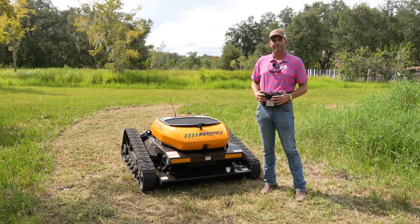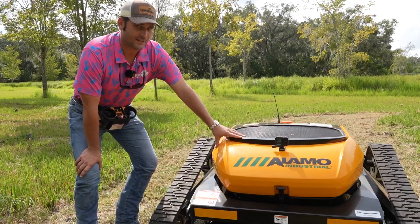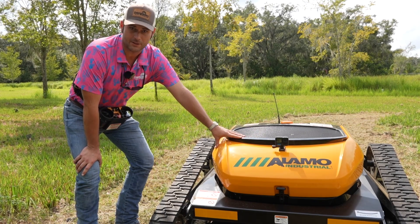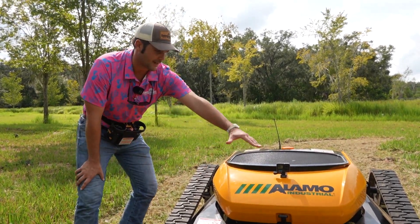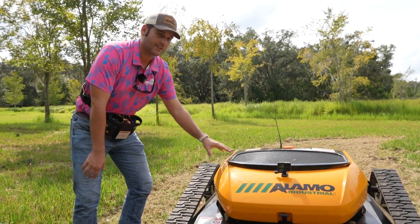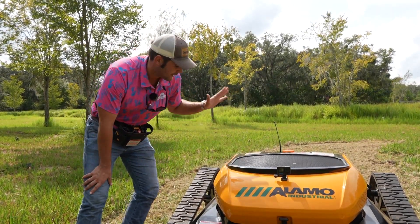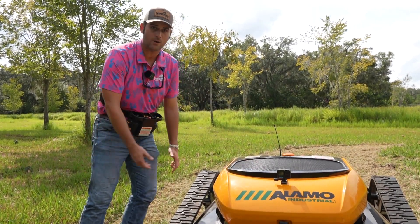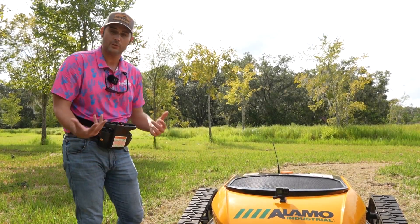And the other big benefit is you look really cool whenever you're operating it too, as you can see. So let's talk about some of the features and fit and finish of this machine. Obviously you can see it's a very low profile compact design. It's on track, so you're going to get great traction and flotation with low ground pressure. It's a gasoline motor that powers it, so it's very easy to run, maintain, and operate while still keeping the cost down.